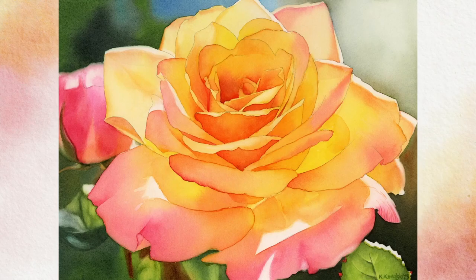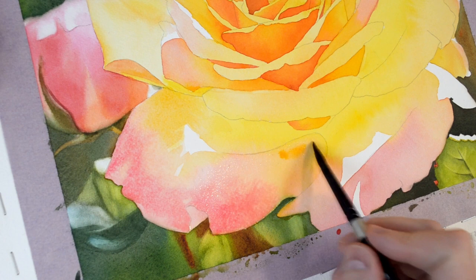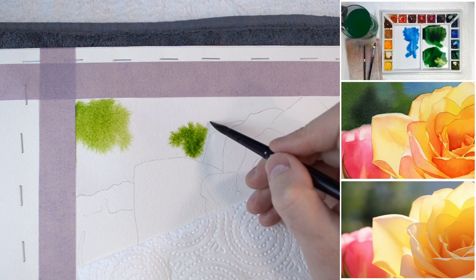Hello everyone and welcome to my watercolor tutorial on painting a vibrant yellow rose dancing in the shimmering light. In this tutorial we will cover several essential aspects of watercolor painting.